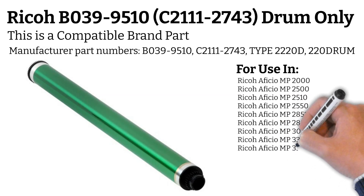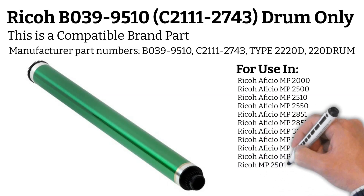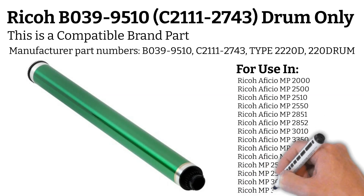For use in: Ricoh Officio MP3352, Ricoh MP2501 SP, Ricoh MP2553, Ricoh MP3053, Ricoh MP3353.